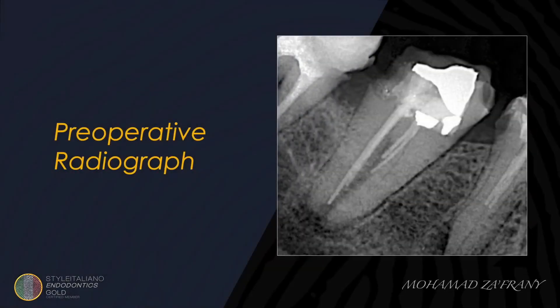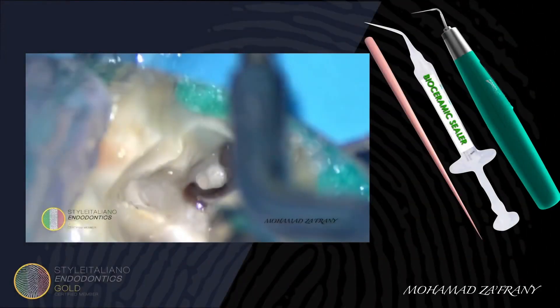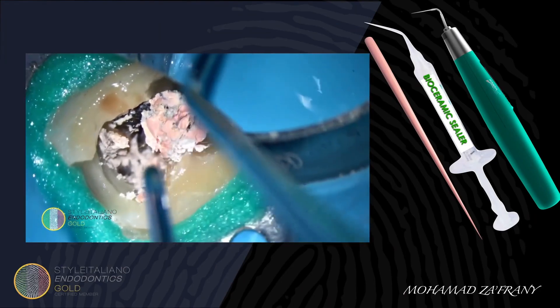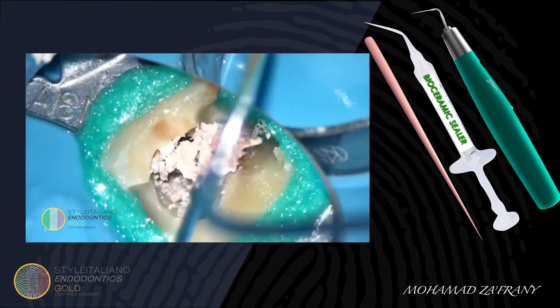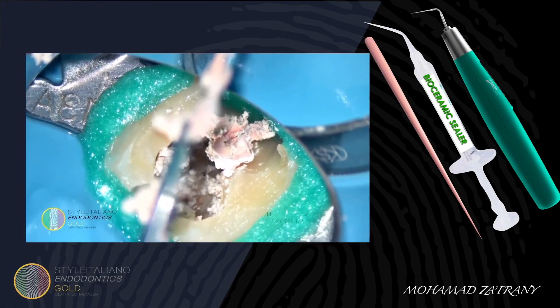This case of retreatment to a mandibular second molar was a C-shaped canal configuration. After removal of the old restoration, we are exploring the old gutta-percha in the pulp chamber. Some gutta-percha were inserted as a single cone, so I'm removing them using a micro tweezer.